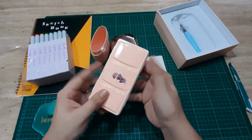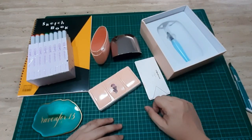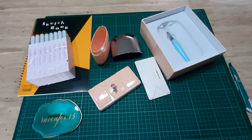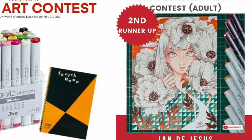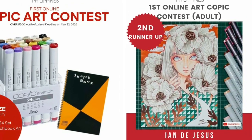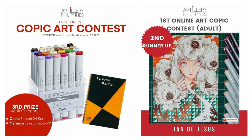Thank you so much for watching and I hope you enjoyed this short unboxing video. Please look forward to the next videos where I'll be swatching and trying out these new art materials. These are my prize for winning the Copic art contest held this year. Thank you so much Artillery Philippines! Thank you for watching — this is INDJ Ravenfox13, ciao!